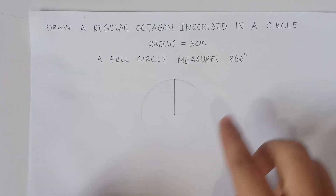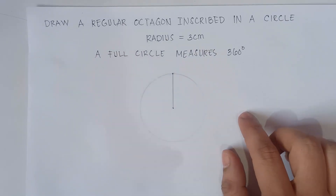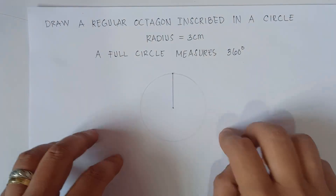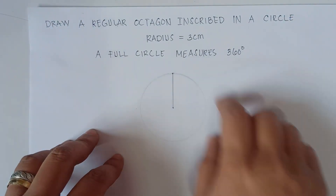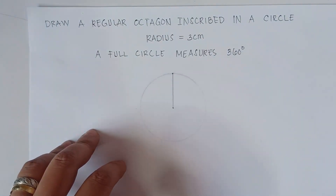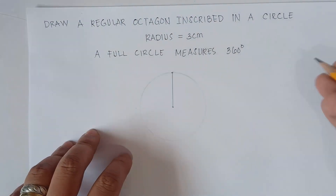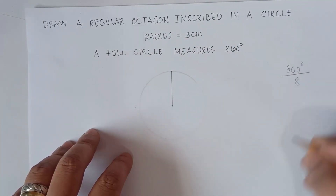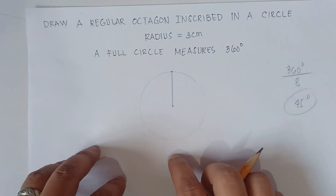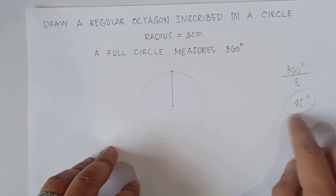The full circle measures 360 degrees. Now since we need to draw a regular octagon, we need to divide the circle into 8 equal parts. So 360 degrees divided by 8 equals 45 degrees. Therefore, we need to divide this full circle into 8 equal angles of 45 degrees each.